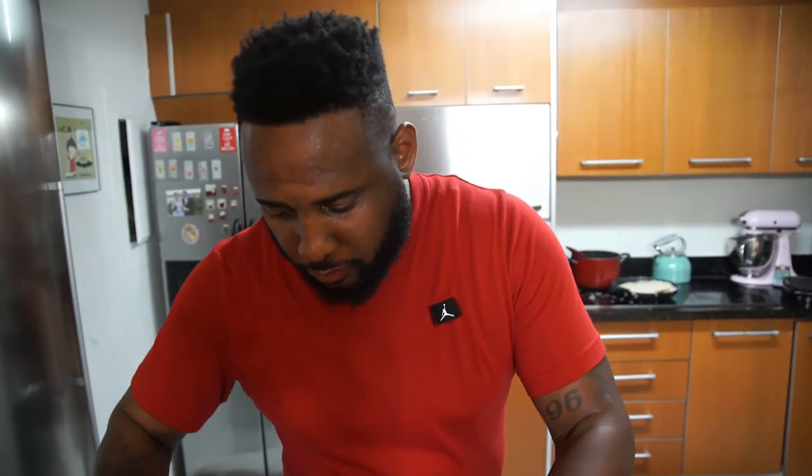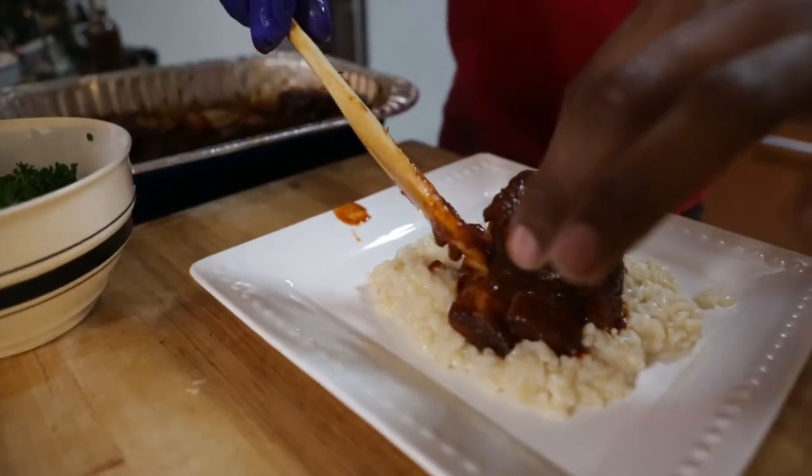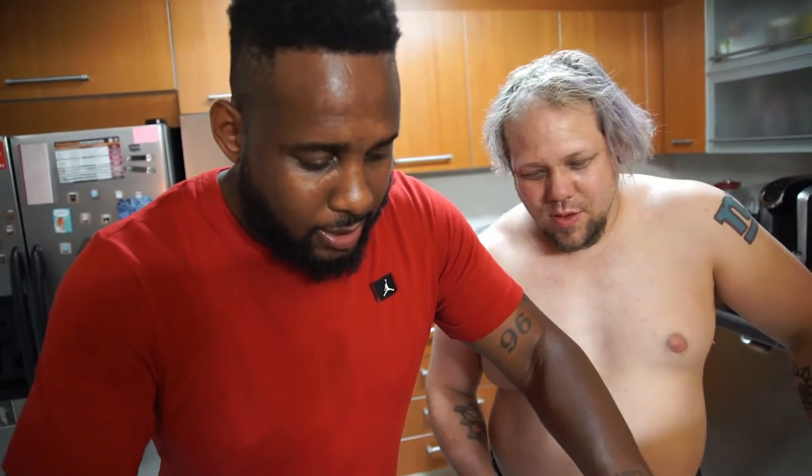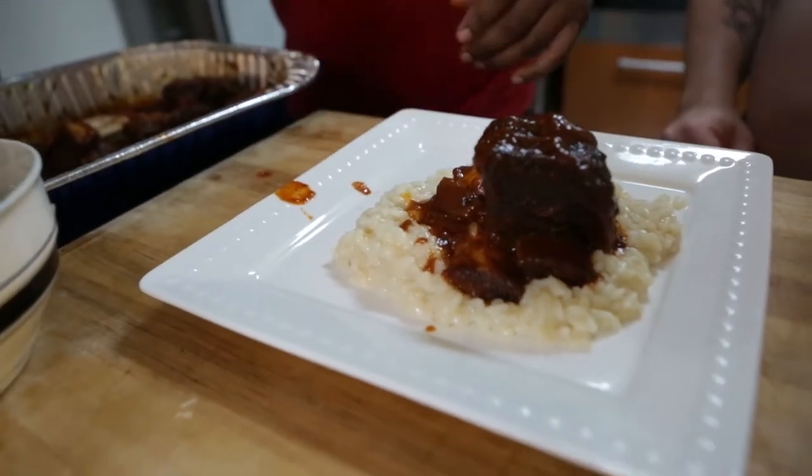What we're doing here is showing that we can stand around, have a good time, and put out quality product. So we have our risotto on the plate — we're gonna take our short rib and place it in the middle of our risotto. That looks good, buddy.